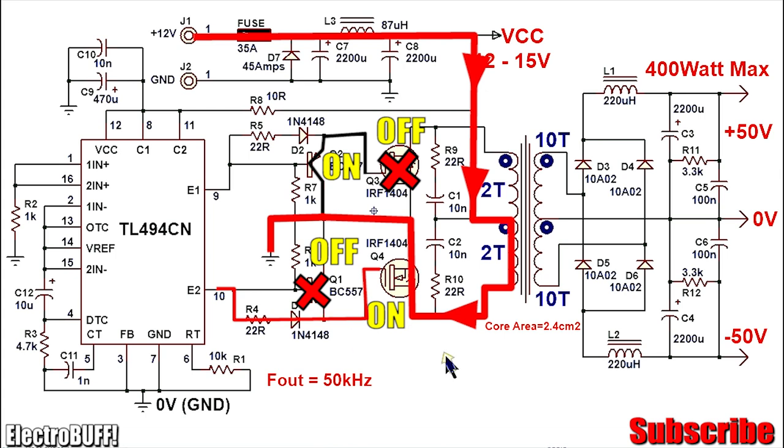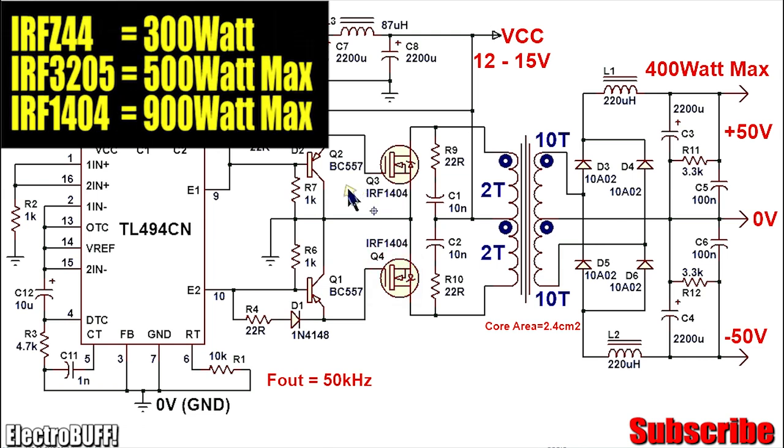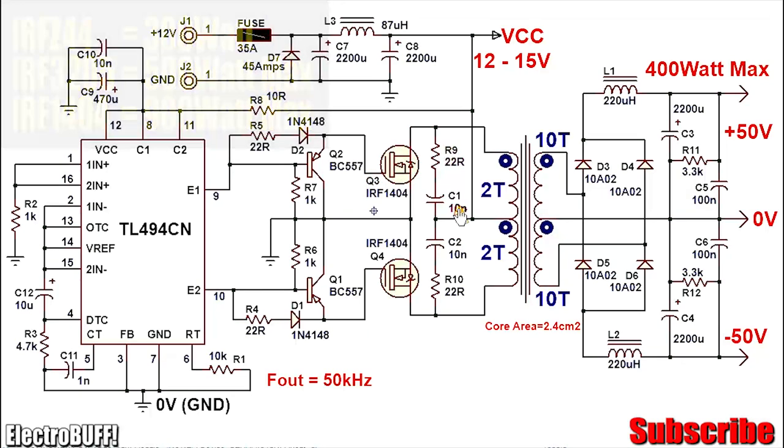MOSFETs Q3 and Q4 are IRF1404 — high current power MOSFETs rated for about 160 amperes, so they should work without a problem while delivering 400 watts. You can use the IRFZ44, but the wattage will be about 300 watts. If you have the IRF1205 they will work well even at 100 watts. Resistor R9, capacitors C1 and C2, and R10 form a snubber network, which ensures that any high voltage spikes generated at the primary winding of the transformer are suppressed and the excess energy discharged, protecting the MOSFETs from potential damage.